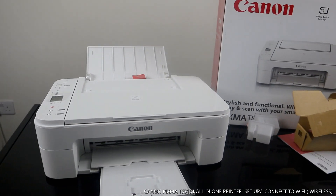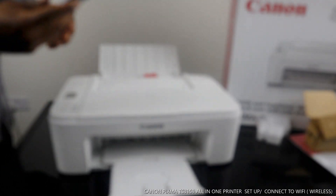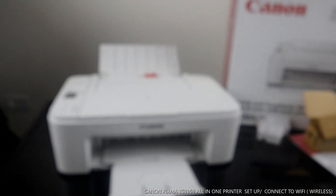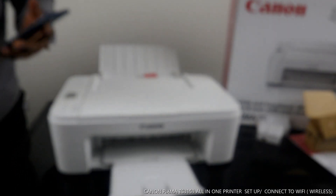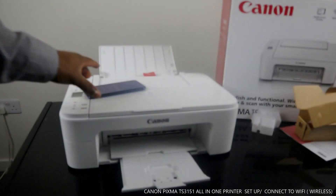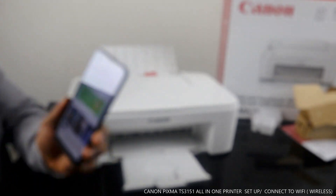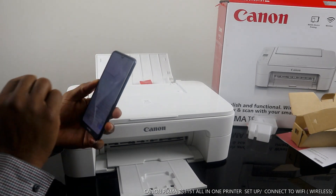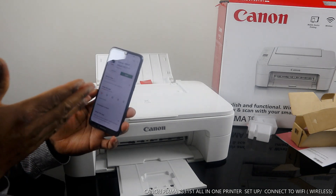Before we start, I need to get my mobile phone. We need to look for this printer on our mobile device. Go to the Play Store and search for 'Canon IJP Setup.' Once you type in Canon IJP Setup, download it on your mobile device. On my mobile device it's already downloaded.